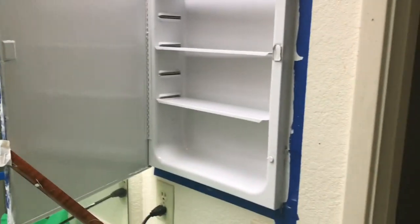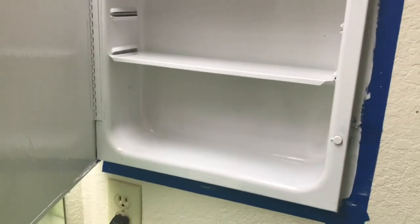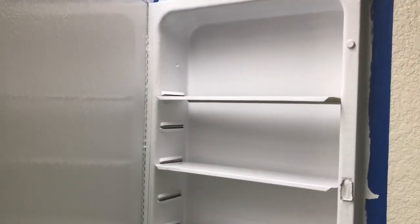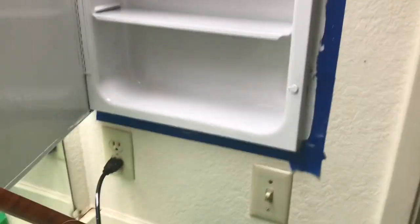I just finished painting the inside of this medicine cabinet. It's not the perfect looking medicine cabinet, but it looks a thousand times better. It's probably going to take a long time for this to dry. This Rust-Oleum paint that I tried out on this —